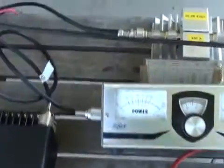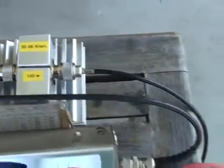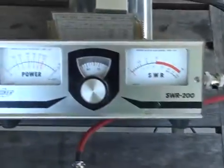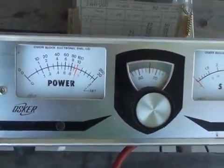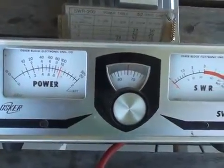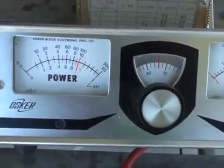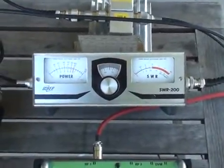Here I have a setup with the IC706 running 10 watts. The 10 watts is on RTTY so it's continuous and feeds a 30 dB pad. The output of the pad then feeds the RF power meter which is showing plus 10 dBm or 10 milliwatts. I also have an inline power meter to make sure that the signal coming out of the IC706 is still 10 watts.